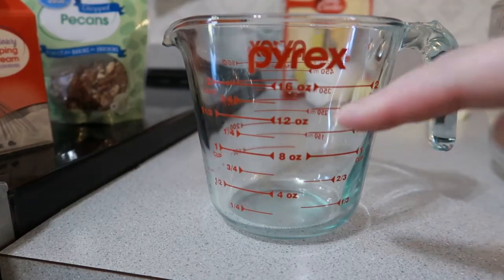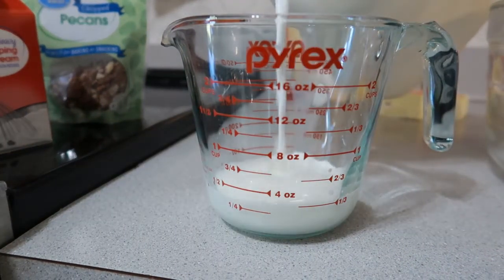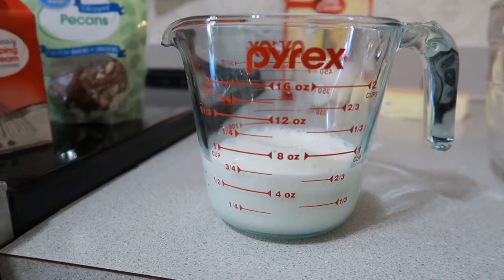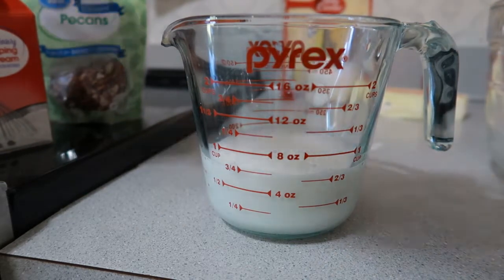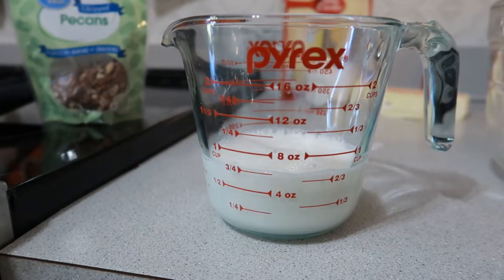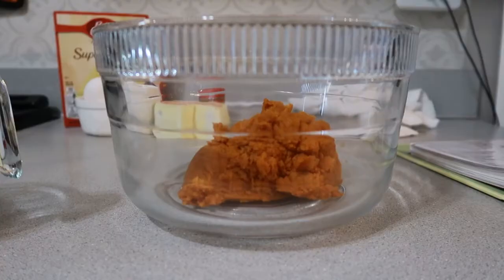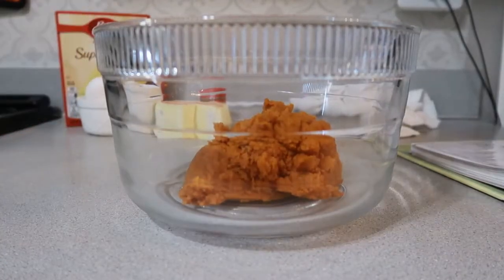Next I'm adding in the milk. The recipe actually calls for one 12-ounce can of evaporated milk, but when I went to make this recipe I realized I did not have any evaporated milk, so I just googled alternatives and found that you can actually mix equal parts of whipping cream and whole milk. So I'm just doing six ounces of whole milk and six ounces of heavy whipping cream.